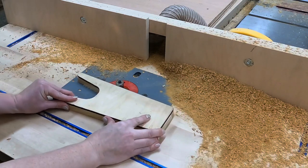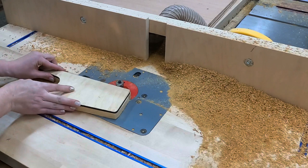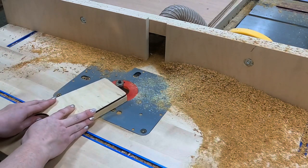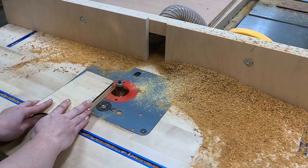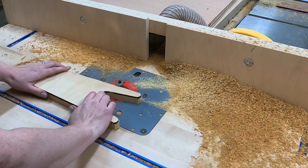At the router table, it kind of just trims off a little bit — you want to take a little bit of that excess material. You try to get as close as you can because you don't want the bit to actually tear out any of the wood.